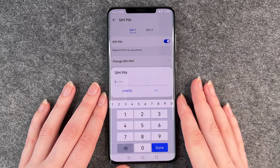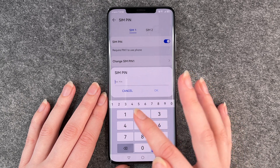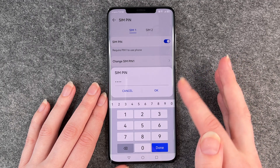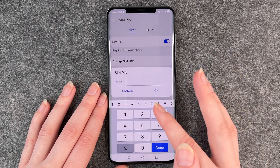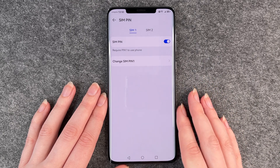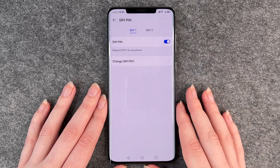So you first need to put in your current pin — ours is 4 times 0 — and then you put in your new pin. I'm gonna go with 1, 2, 3, 4. You might want to be a bit more creative. Then we need to put in our new pin again and then it's changed automatically.